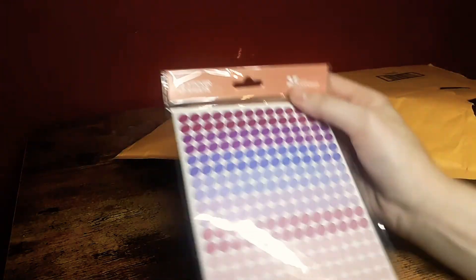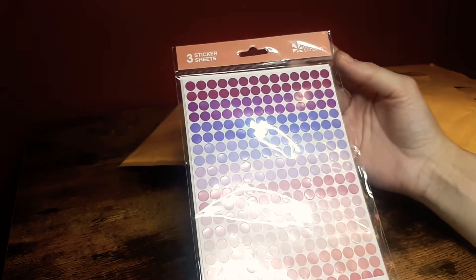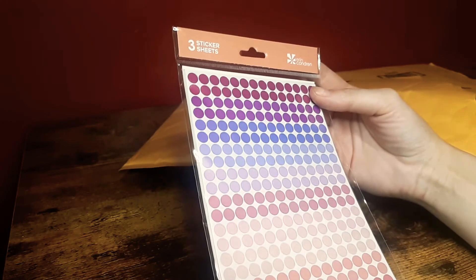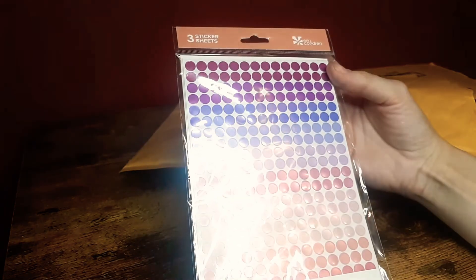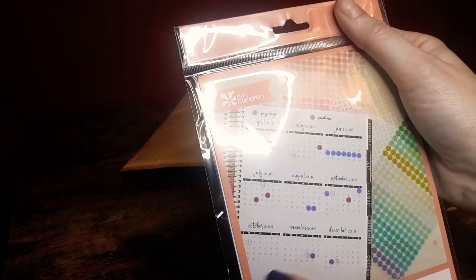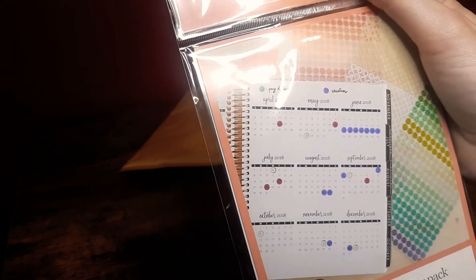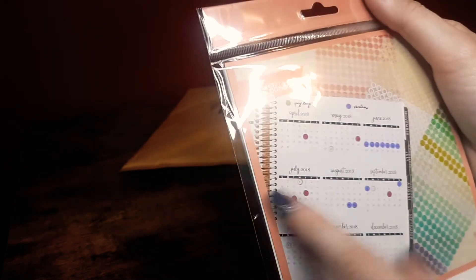I had actually been going to get these off of the Erin Condren site and then decided to just get them off Amazon at the same time I got my notebook — which I also did a video on yesterday. These are the colorful circle sticker pack — the dots that you can use for pretty much anything, but a lot of people use them for the At-a-Glance or Year-at-a-Glance planner to mark different dates, events, birthdays, and paydays using different colors.